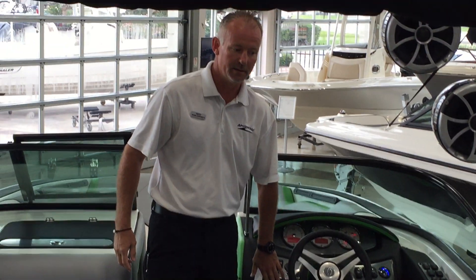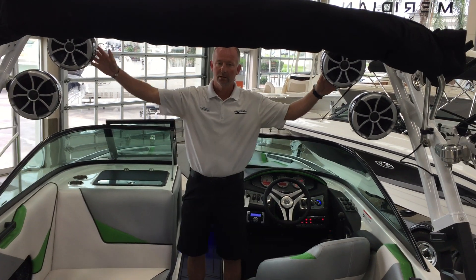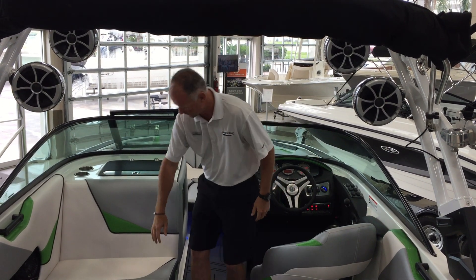Clarion Bluetooth stereo, full Wet Sounds system throughout the boat. You have four Wet Sounds tower speakers. You have a 10-inch Wet Sounds sub, all amplified, with Wet Sounds interior speakers.